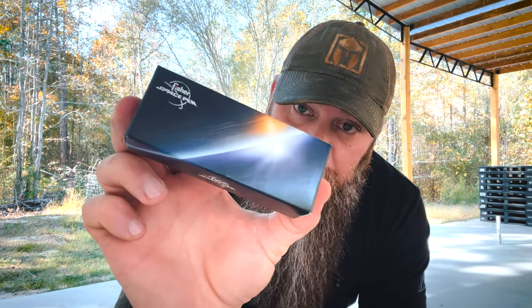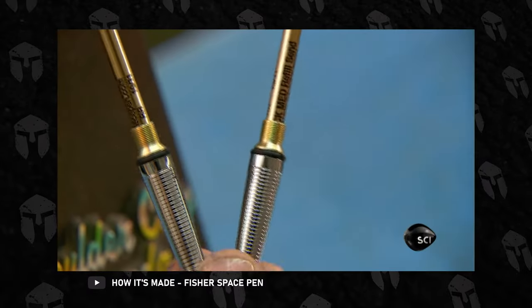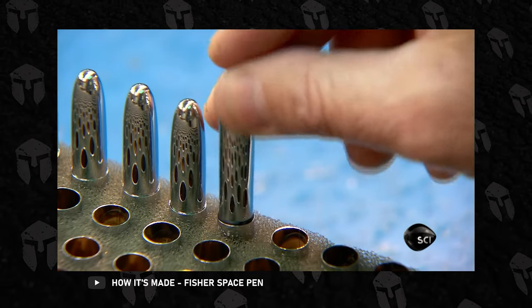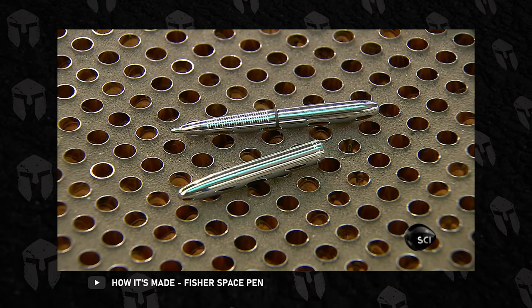And it is the Fisher Space Pen. This was in my mailbox the other day. They sent it to me — check this out, give us any feedback or whatever. It's a tried-and-true tested product. I don't think my feedback is gonna really matter, but I've never messed with one of these, so we're fixing to do it right here on the video.